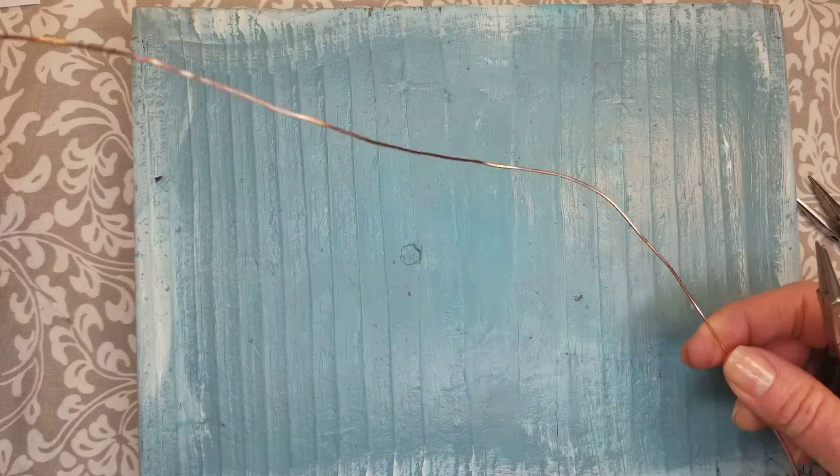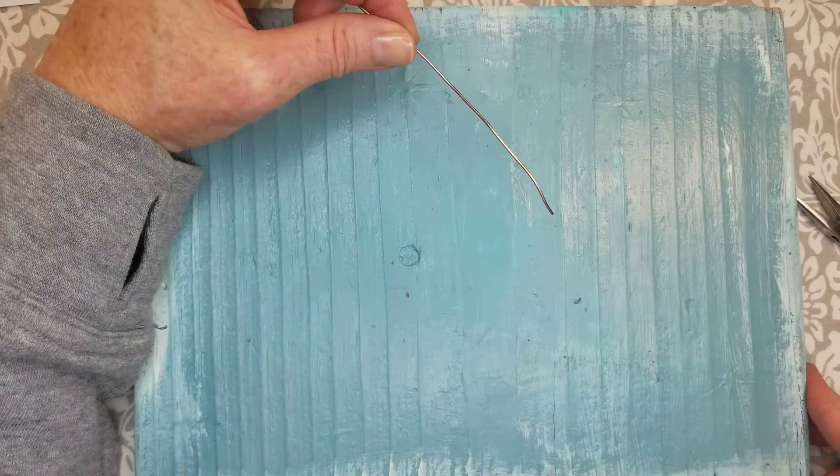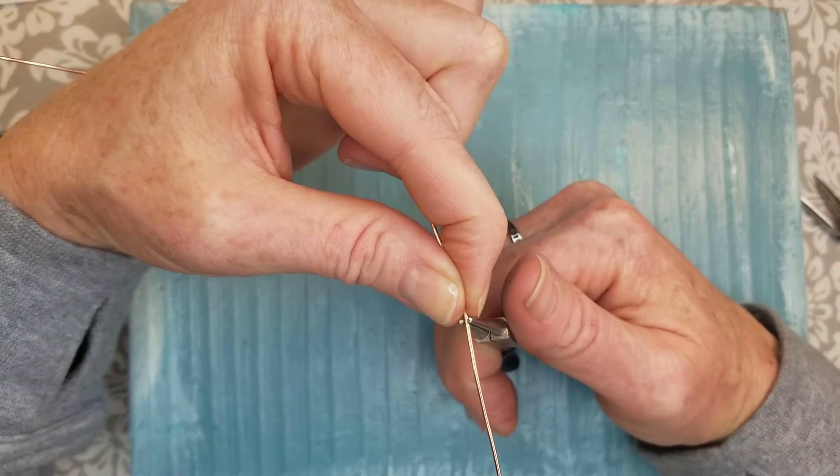We're going to be making letters A through D and I will walk you through the best I can on how I like to make my letters. We'll do uppercase and lowercase.